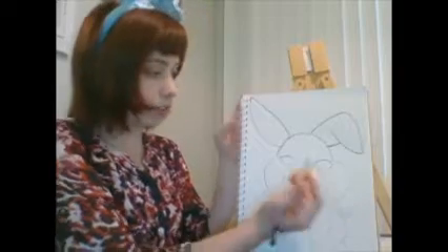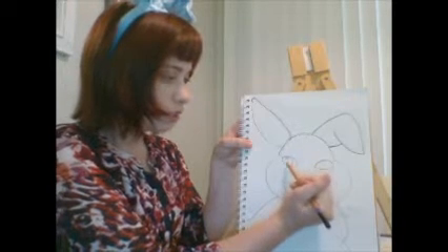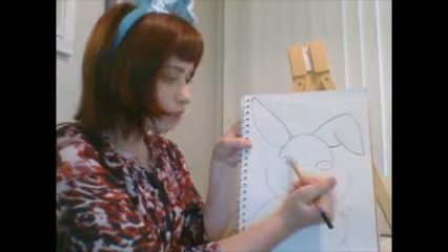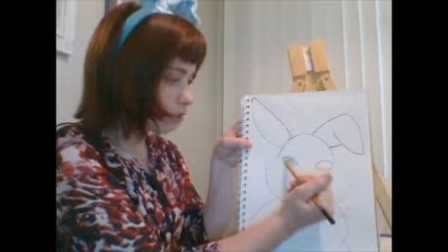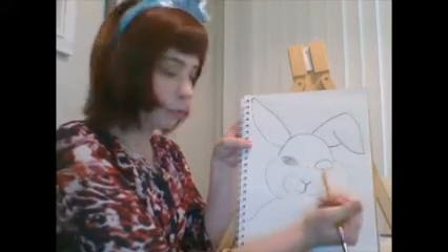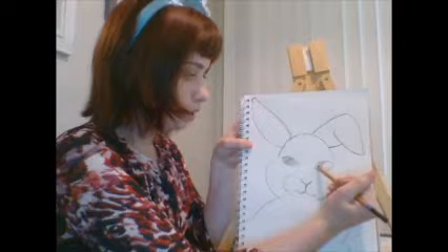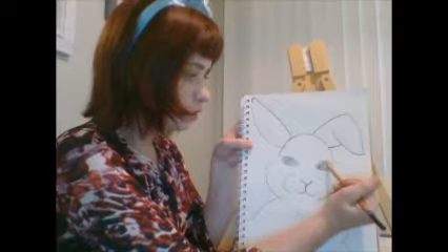Now it looks like our drawing is mostly done and ready to start coloring. We're coloring in its eyes — they're actually going to be mostly black or brown. You might want to leave a little circle white, because when the sun shines on our eyes it makes a small reflection that makes them look shiny. That's why I leave a little dot inside the eye that will stay white. Bunnies have dark colored eyes usually.